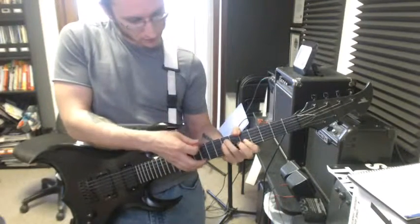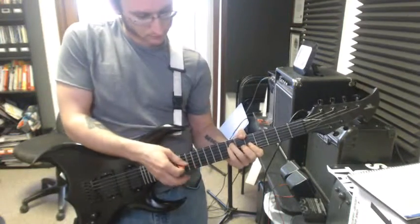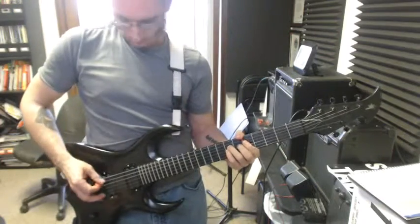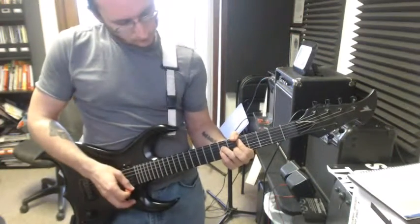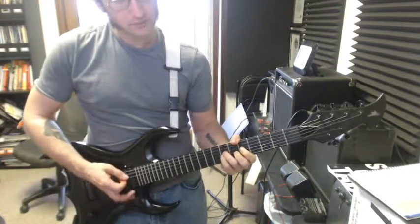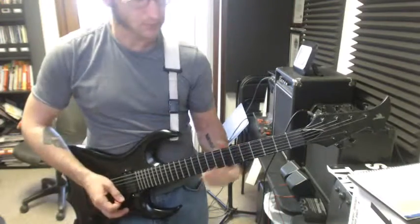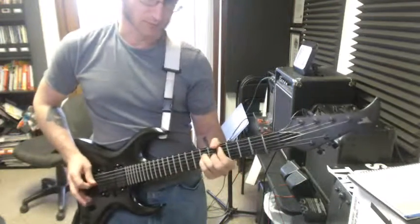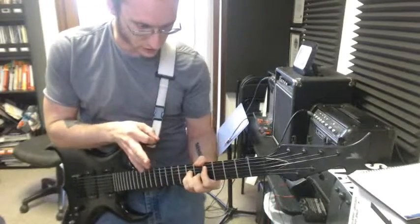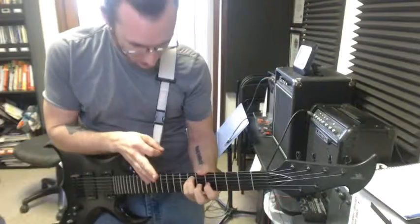Practice going between the D5 and the A minor. Really focus on getting both sets of fingers to switch at the same time. You may have to feel silly for a minute and watch your hand as everything comes off and switches at the same time.